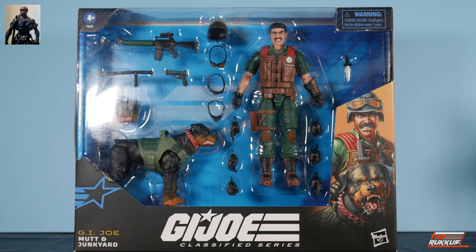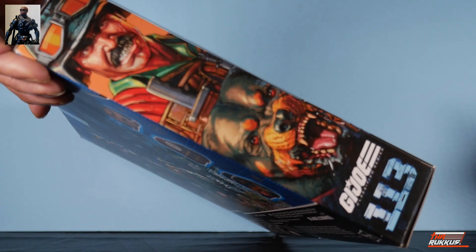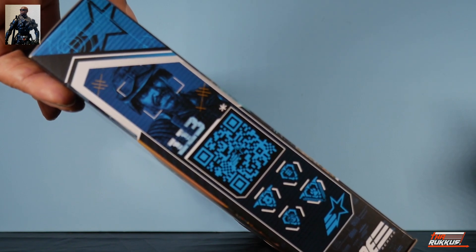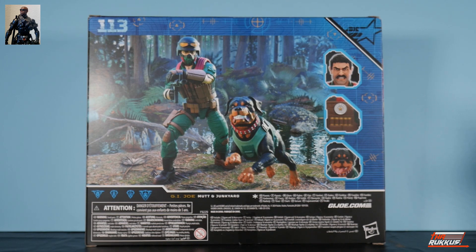You can see Mutt on our right — he comes with several sets of hands, a knife, and a decent amount of accessories. Junkyard is wearing a vest and comes with one additional head sculpt. On one side of the box there's artwork of a growling Junkyard. On the other side you've got number 113, a silhouetted version of the same artwork, a QR code, and an icon showing Mutt's abilities.